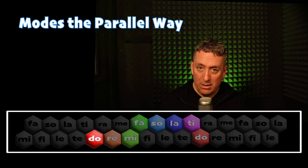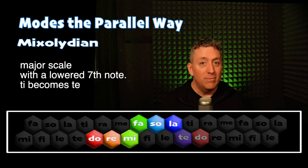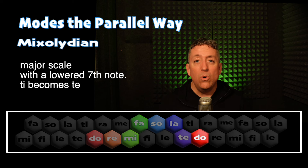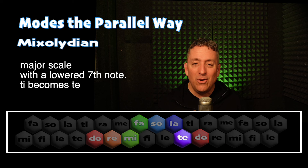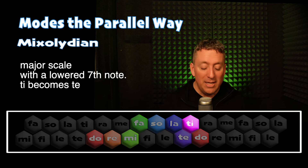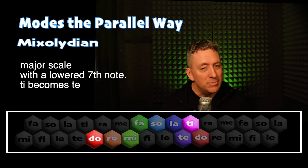Now we are going to lower Ti, the seventh note of the scale, to Te. So instead of the major scale, we have the Mixolydian scale. The major scale goes Do, Re, Mi, Fa, Sol, La, Ti. It now goes Do, Re, Mi, Fa, Sol, La, Te, Do. So we've lowered our seventh note from a major seventh from the root to a minor seventh — we've lowered Ti a half step to Te.